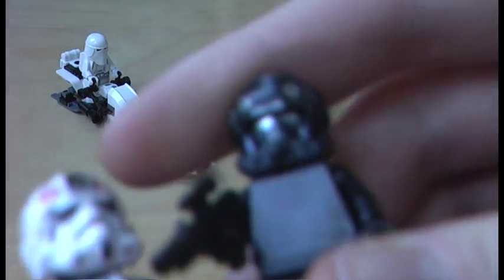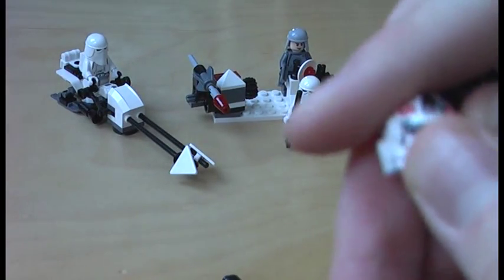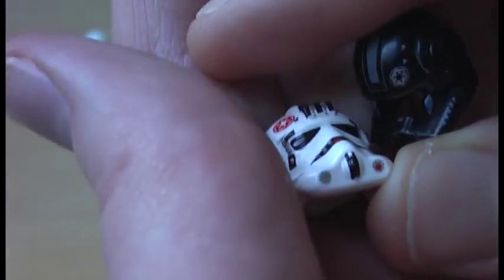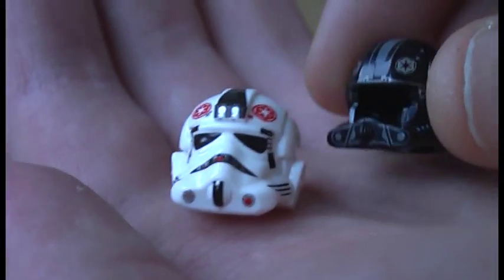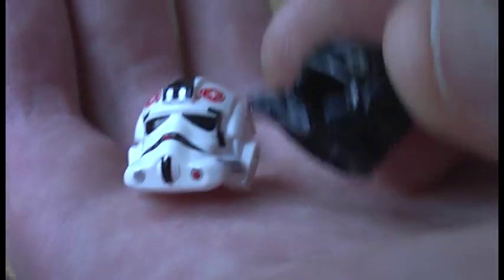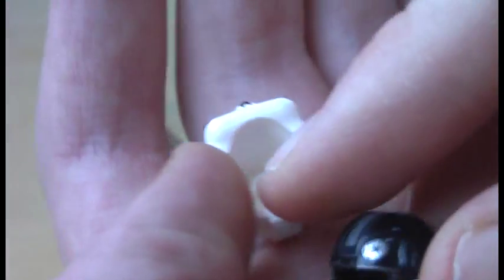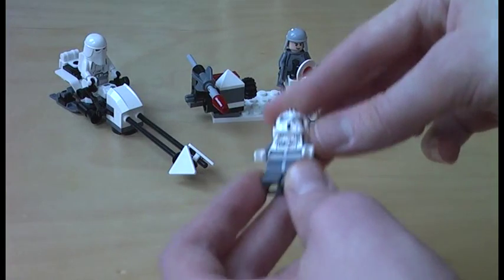Before I start with the set, I will show you the comparison of the helmet — the AT-AT driver helmet from this Snowtrooper Battle Pack set and the Imperial AT-AT pilot helmet from the 2011 Imperial AT-AT. You can see that this helmet here is closed, while you can see through the other helmet.